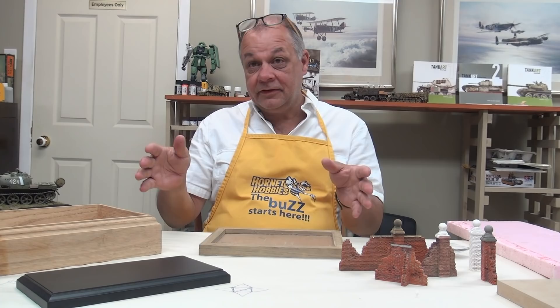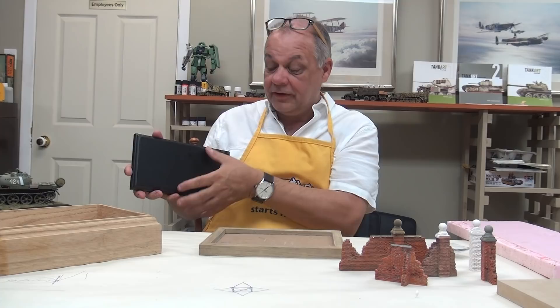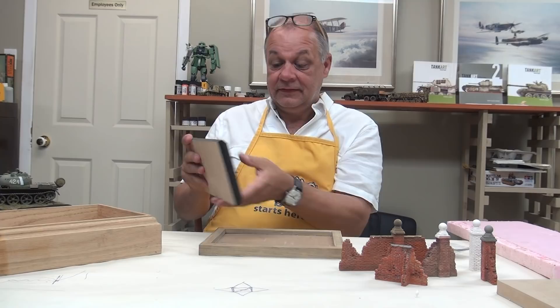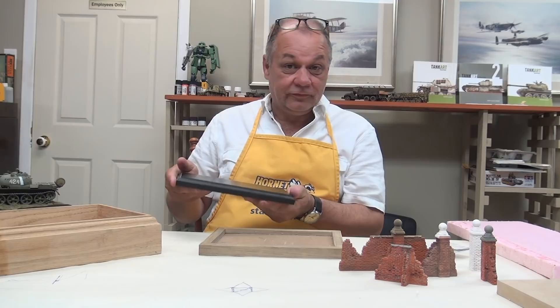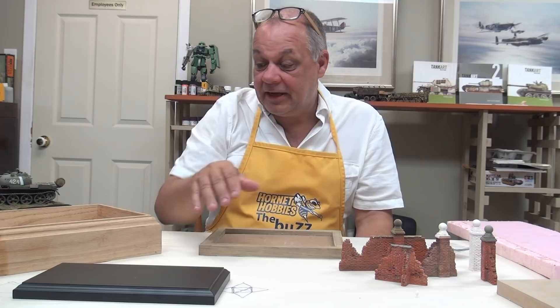Another very inexpensive base for a tank comes from IKEA — these are basically just drawer fronts for kitchen cabinetry. They're usually in the dent-and-chip section of IKEA. If they need a little touch-up, just airbrush the drawer front. They're not always easy to find, but they're very inexpensive and beautifully finished. This particular piece I've never touched with paint — I bought it as-is for about $5.